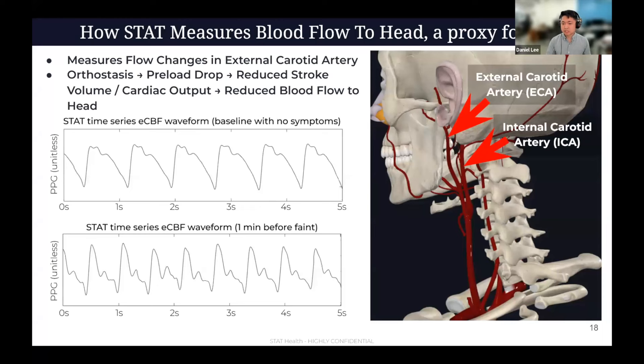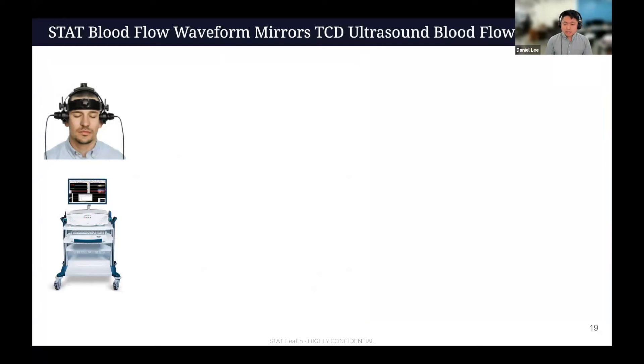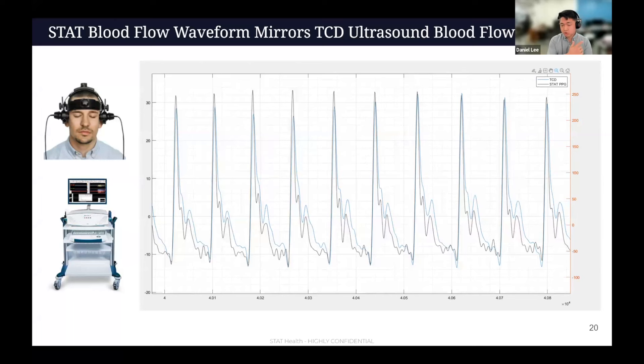This is the raw waveform data from a patient during a tilt table test at Johns Hopkins. You can see a nice full waveform on top — this is the baseline when the patient had normal flow and didn't really have symptoms. The bottom is when the patient was very symptomatic, a minute after they experienced syncope. You can see the fullness of the waveform is very different. The top one is very full — a nice long full pulse — but the bottom is very spurty because the heart's dry heaving and getting very little blood out with each pump. We've tested this simultaneously with TCD ultrasound, and the STAT waveform on the external carotid mirrors the TCD ultrasound waveform very closely.